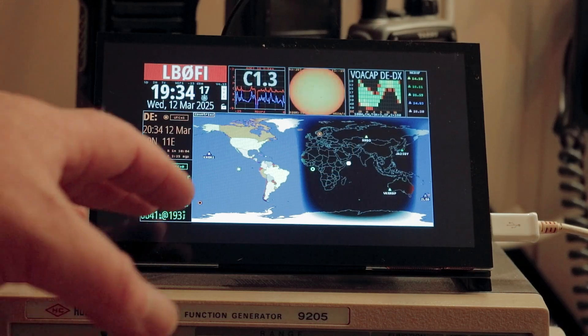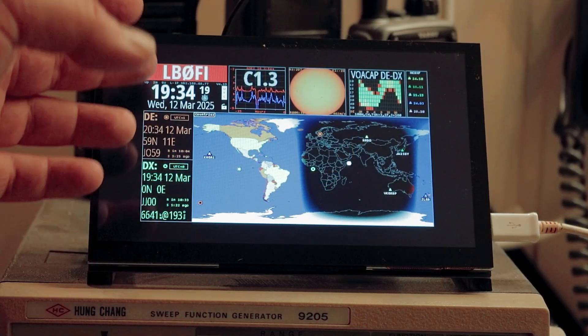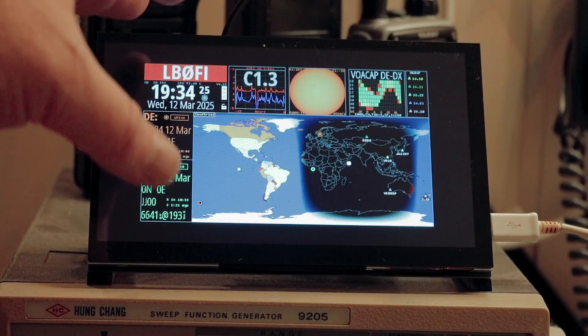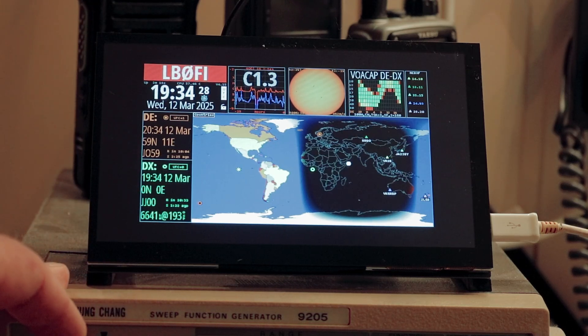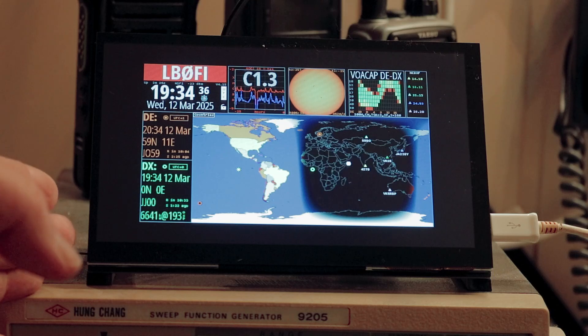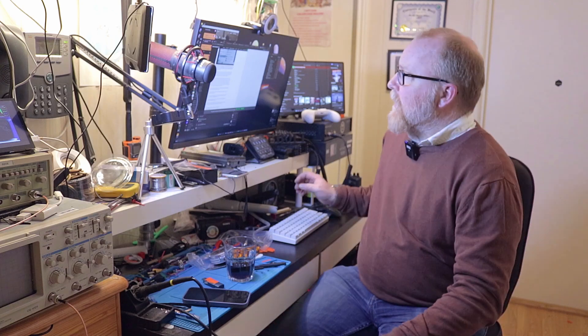As you can see, I managed to get HamClock up and running on this screen, although not as perfect as I wanted — you can see there are black bars around the HamClock image here. I haven't set up HamClock in a really long time, so I honestly don't remember how to do that. But that is not the screen's fault. I guess it's time to conclude on this.